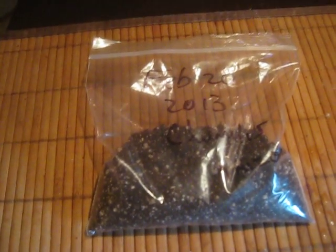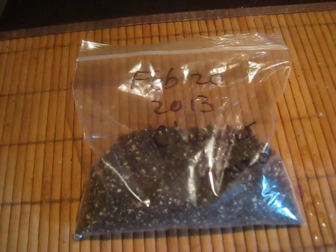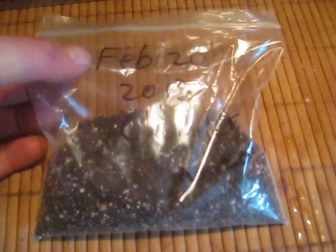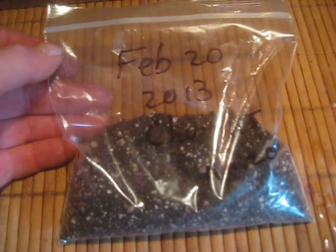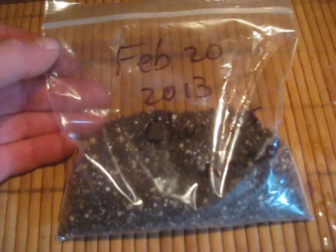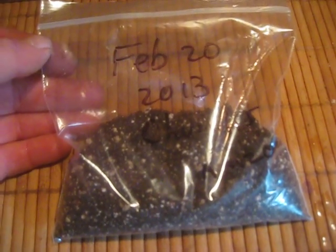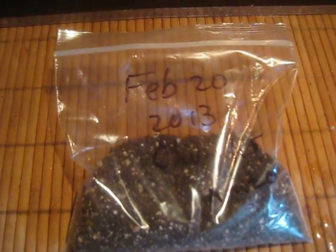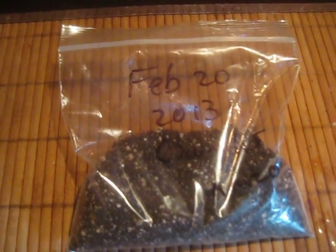Zip up the baggie and shake it around so the seeds are evenly distributed. Then keep it in your house at room temperature — usually around 72 degrees. You can put it on top of the refrigerator or on top of the kitchen cupboard. Just sit back and let them germinate. They don't need light to germinate, and it's not advisable to put these in sunshine because they'll get way too hot.